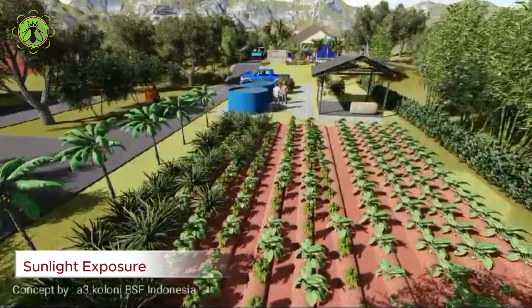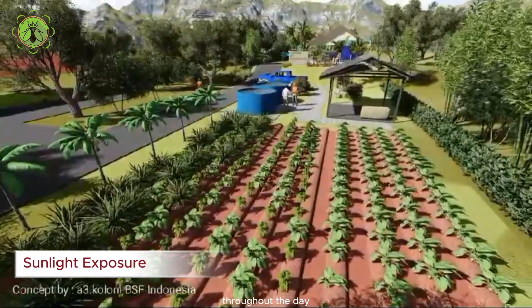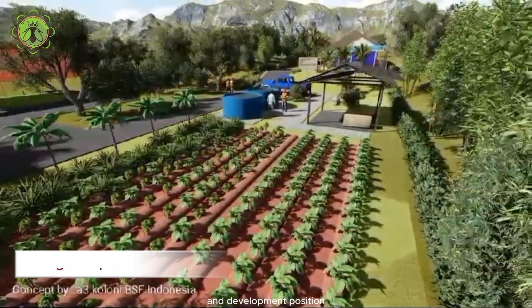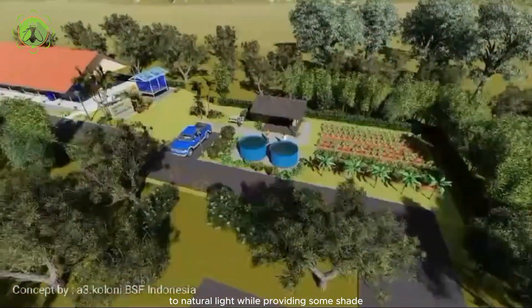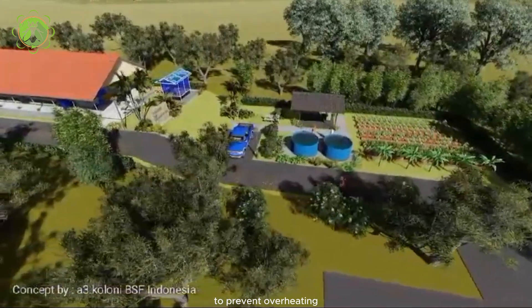Sunlight exposure: Select a site that receives ample sunlight throughout the day, as BSF larvae require sunlight for optimal growth and development. Position the farm to maximize exposure to natural light, while providing some shade during the hottest parts of the day to prevent overheating.